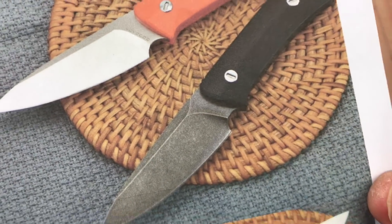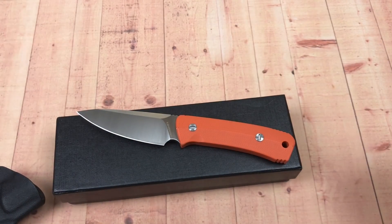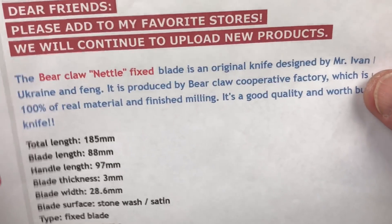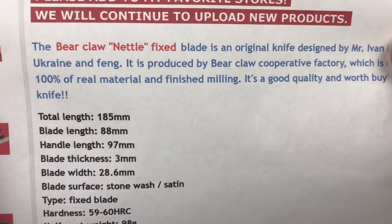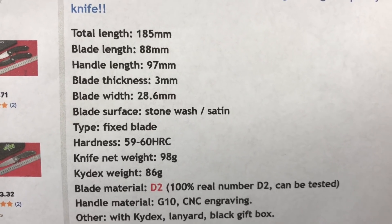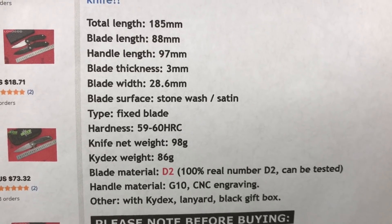It comes in black as well as orange. The black has a blackwash-looking blade. Let me give you the stats: the Nettle fixed blade by Ivan Bragnitz, Ukraine, produced by Bearclaw Cooperative Factory. 185mm total length, 88mm blade — about three and a half inches — and about a four-inch handle. D2 steel at 59 to 60 HRC, 98 grams. Very light.